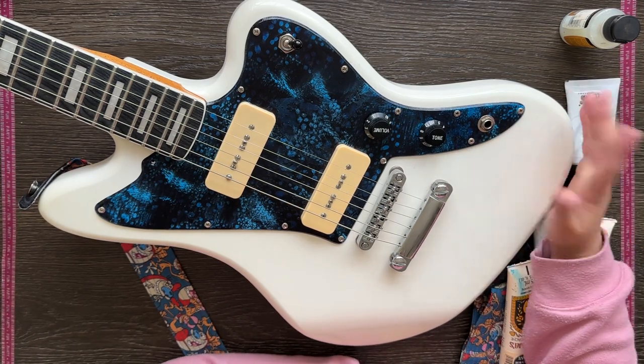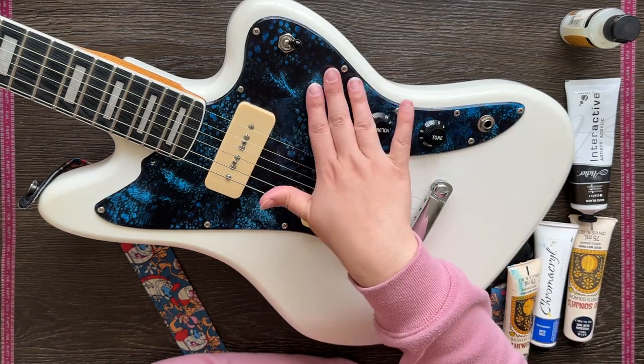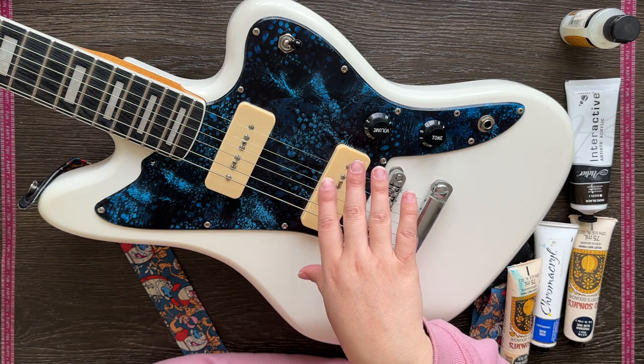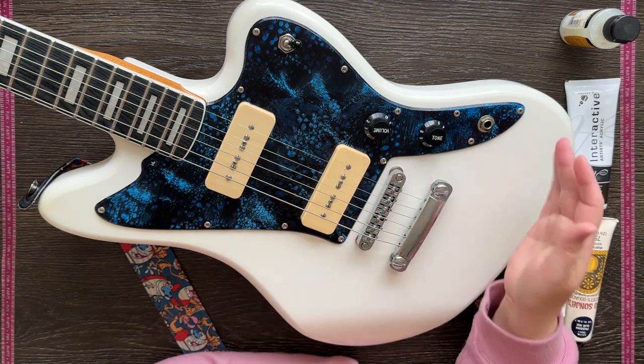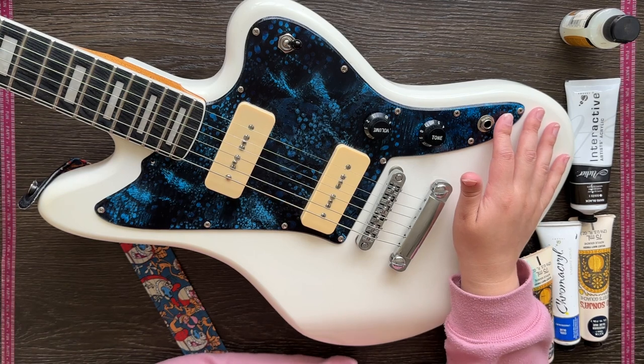Next I tried direct stenciling onto the plate, but once again it came out smudgy because it was just too much of a shiny surface. So in the end I decided I would just move on and try a different approach.